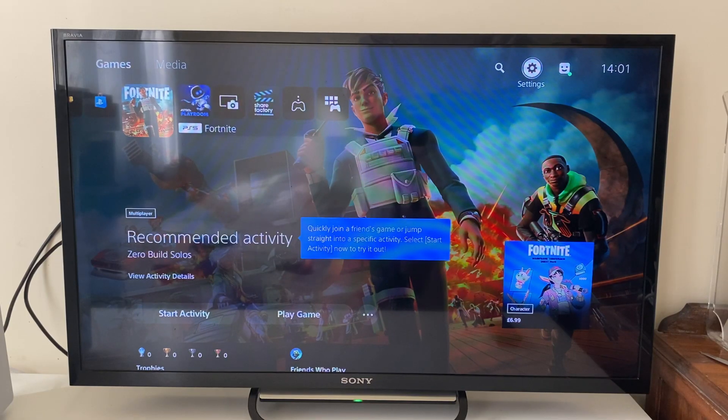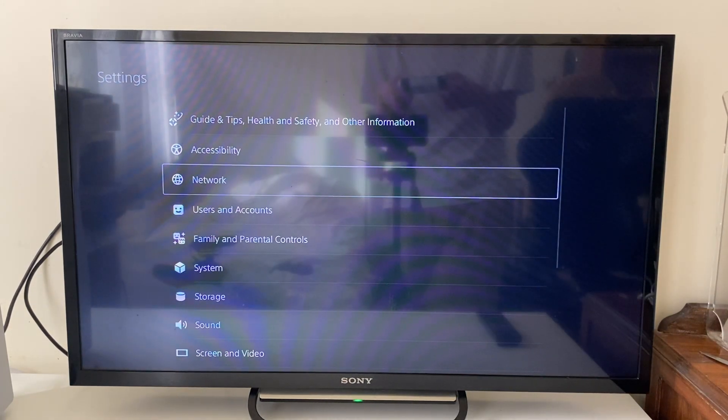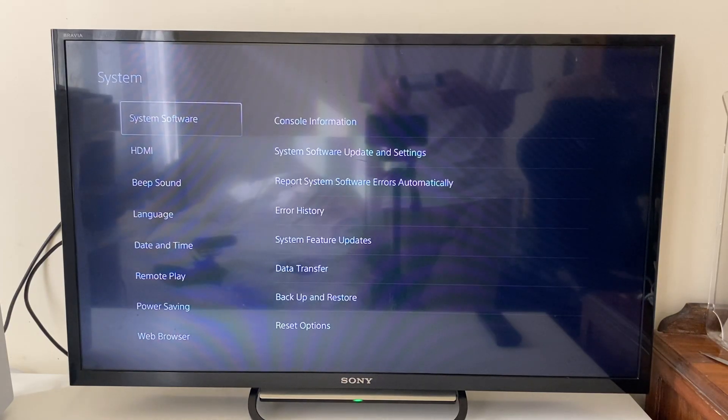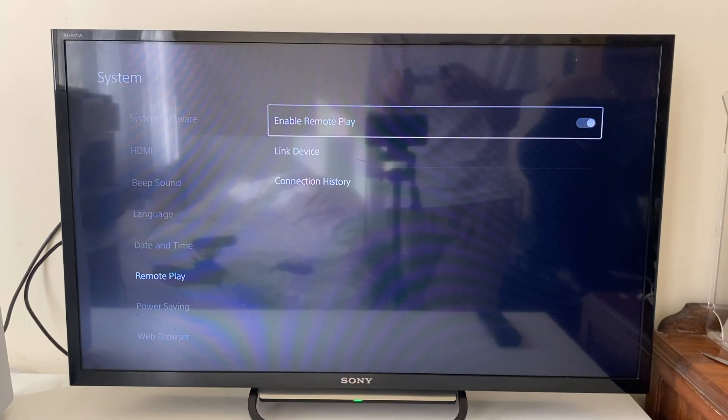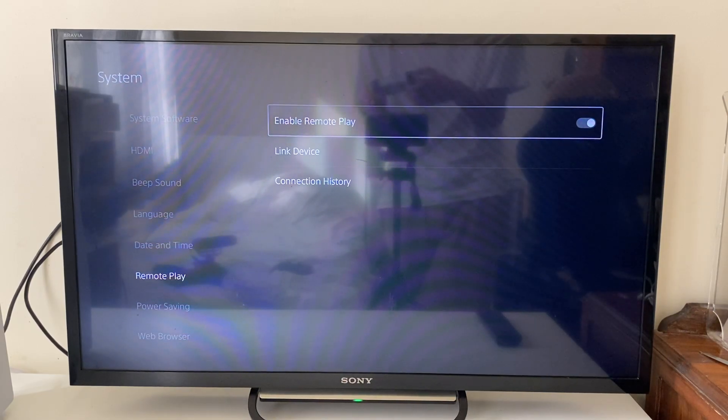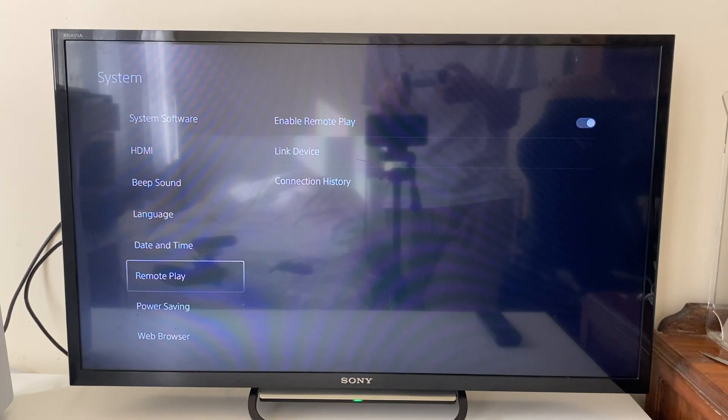On your PS5, open up Settings by going to the top right and clicking on Settings. Then go down to System, and in System go down to Remote Play, and make sure Enable Remote Play is turned on. If it's grayed out and you can't turn it on, it's likely because your PS5 isn't set as your primary console.